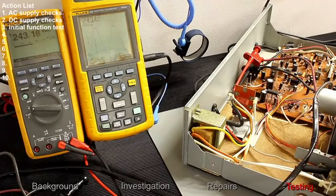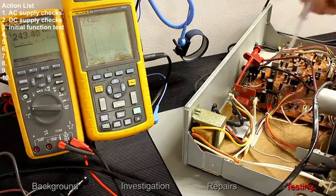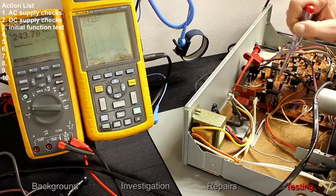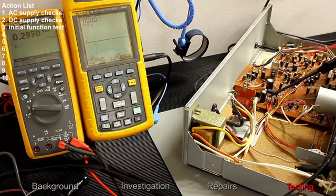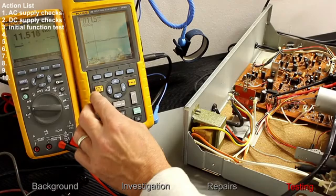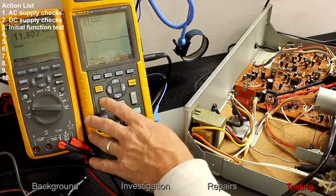The next test is to switch the transformer on and measure the voltage on the secondary side. There are three connections: a black and two reds. The black is probably the centre tap of the transformer winding. Measuring between the outer red and the black gives us 11.5 volts AC, which we can also see on the scope.